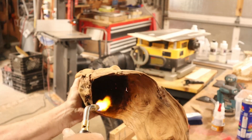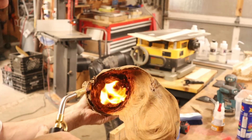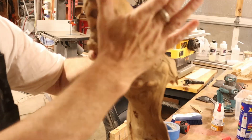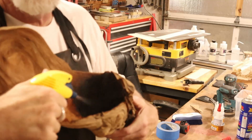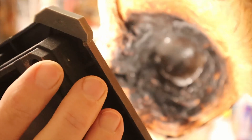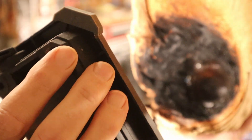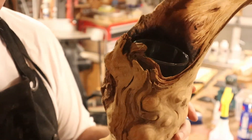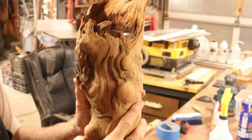I decided to burn it all the way up to the edge — even above where the plastic was stuck — just so it looks dark inside. Just so my shop doesn't catch on fire, I squirted a little water to cool it down. There you have it: a very interesting dark black color, and it fits in there perfectly.